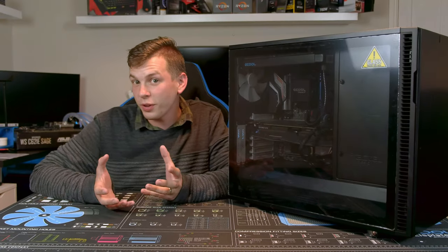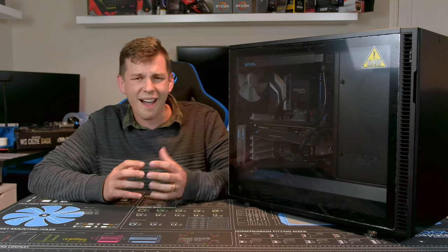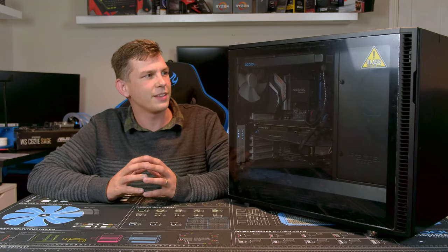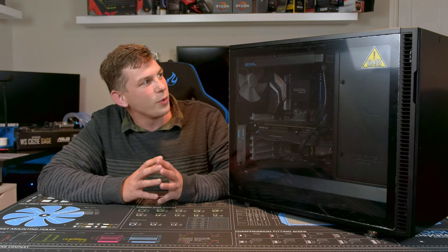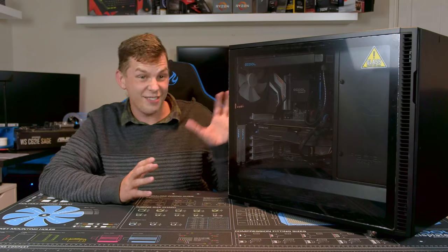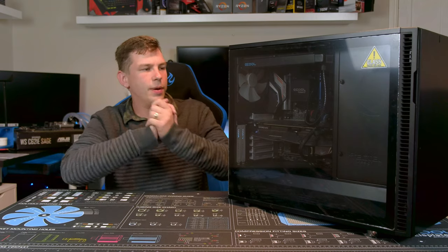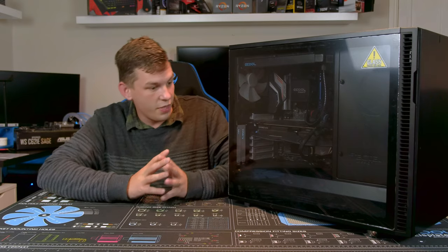What's up everyone, my name is Tom and welcome to another Tech Stream video. Today, thanks to the guys at Fractal Design, we're taking a look at their R6. I've had this case for a little while — it's been an ongoing project with my personal system in here, but we're doing a review of it today. I'm going to start out by saying there's a reason my personal rig is in here: this is a really, really good case.